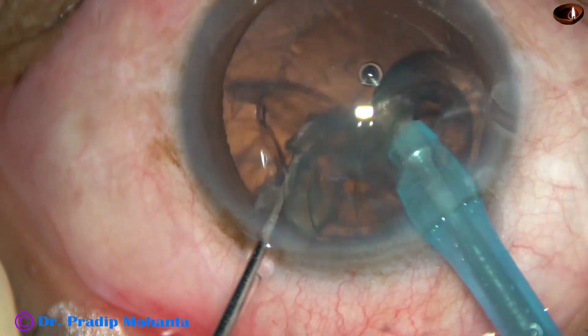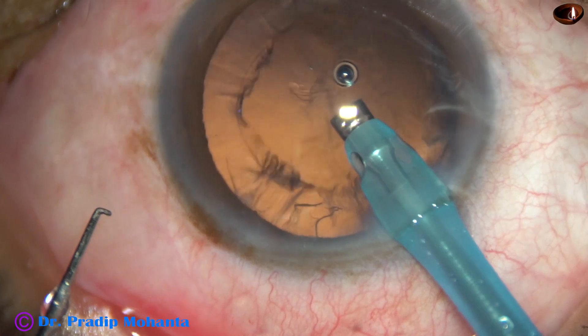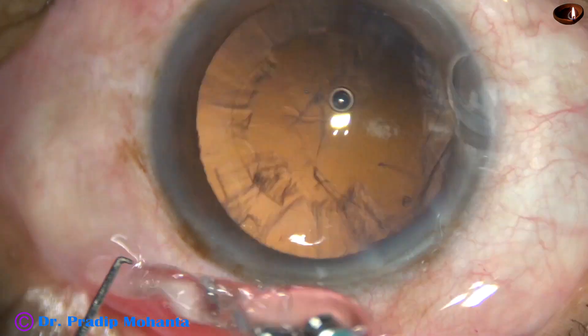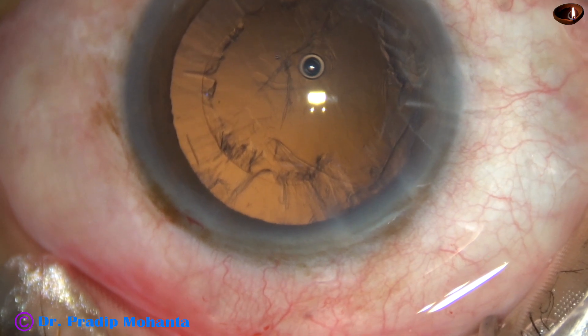And now, the epinucleus. We must hold the anterior part of the epinucleus with only low vacuum and not apply any ultrasonic energy.